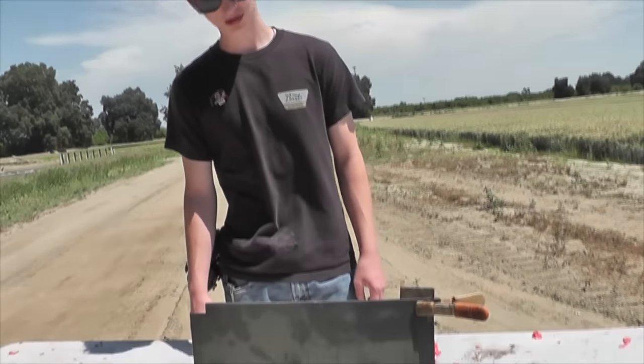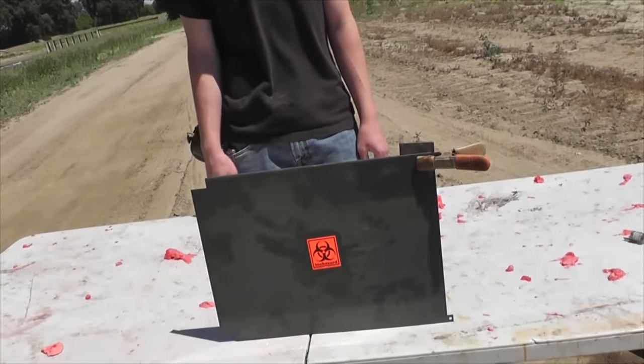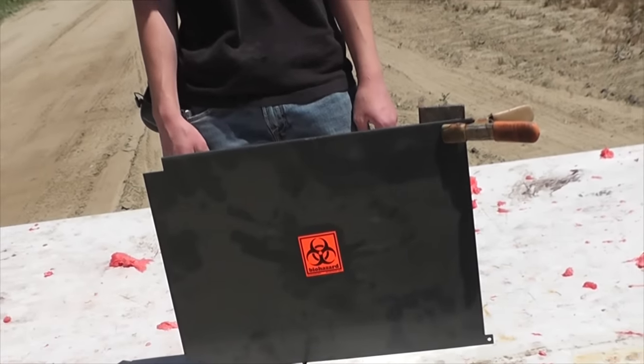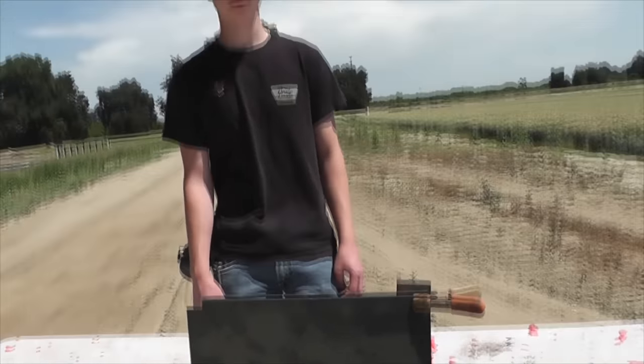Our next target is going to be what looks like an old piece of a computer or something — looks around 14 gauge steel sheet metal. We'll see if we can get penetration, and we are 13 yards away. We forgot to mention that with the watermelon too.